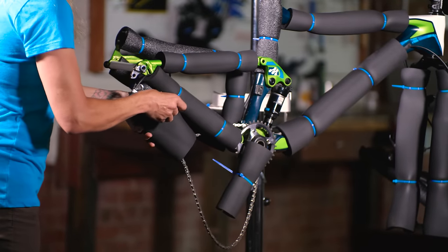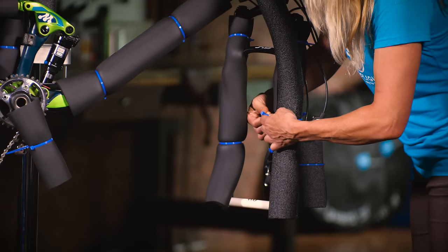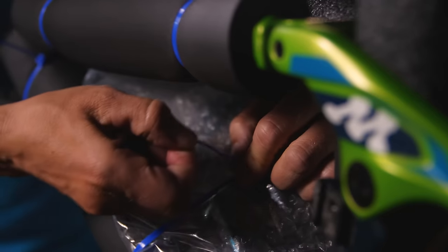Secure your derailleur, chain, and crank arms with zip ties. Secure your handlebars and fork with zip ties. And secure your dropout spacers. Place your small parts in a padded bag or box and secure it to the frame.